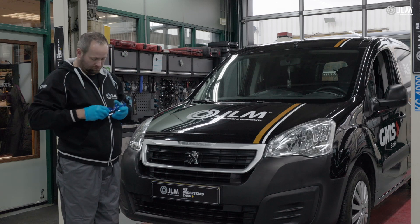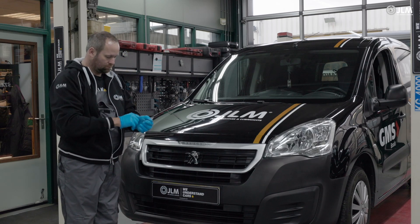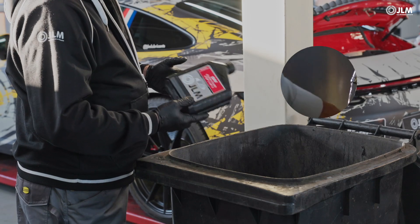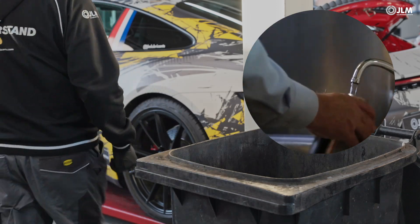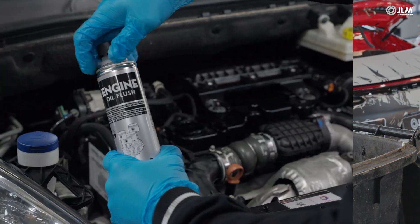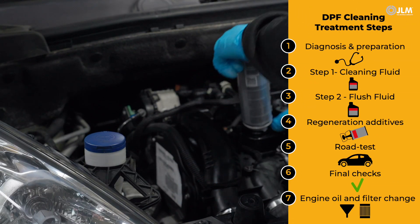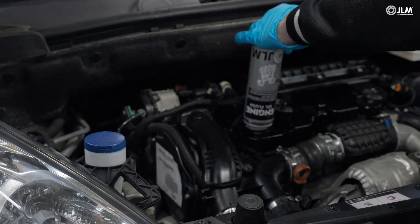Identify why the DPF is blocking, otherwise it will do so again very quickly. Empty bottles can be recycled with waste oil containers. The gun and the hose should be rinsed with water. As the engine oil is likely contaminated with diesel, it is recommended to dose JLM engine oil flush before performing an oil change.